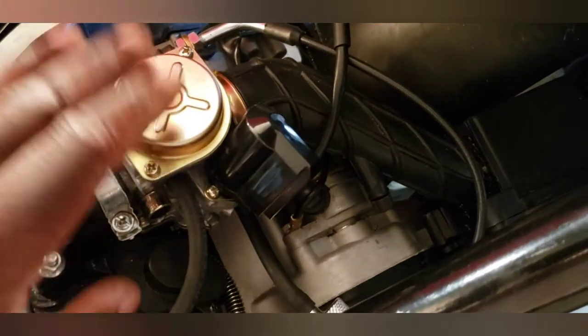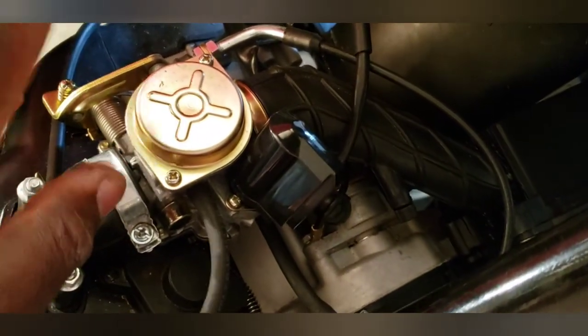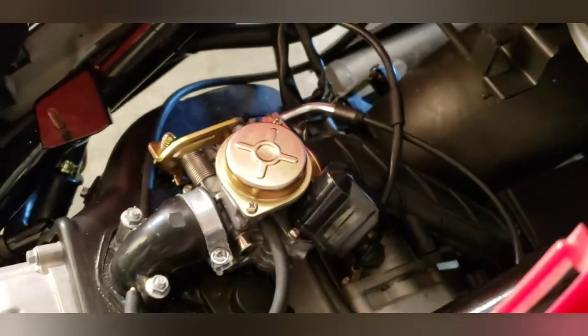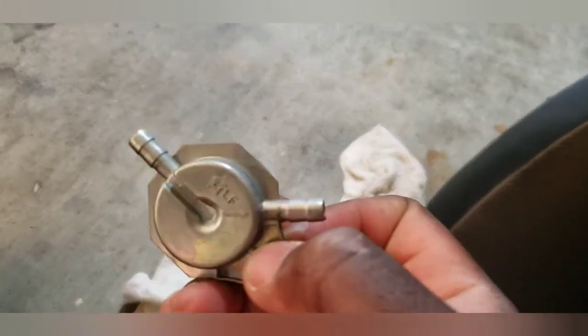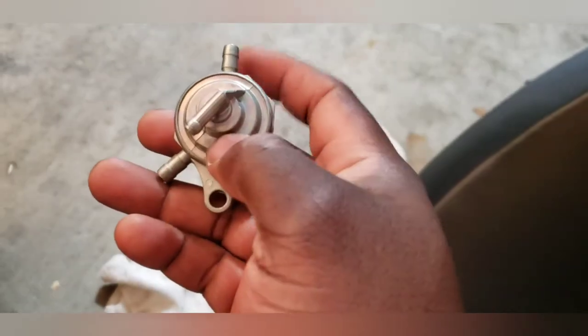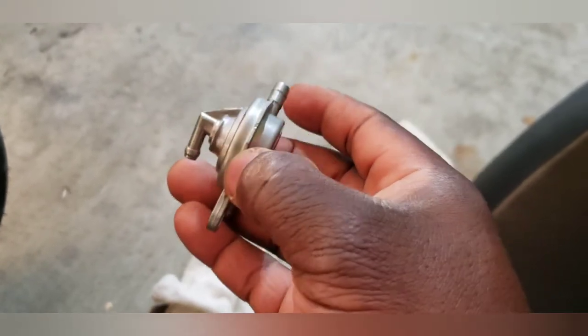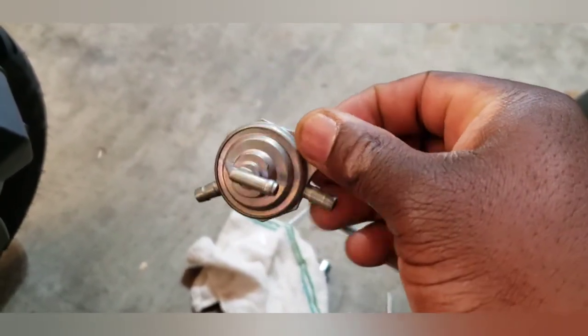Then we figured it's probably not getting fuel — probably clogged up internally. I drained the gas out to see if there were any contaminants — everything looked pretty good. My other thought was something around the carburetor, but one of the other things I thought of was following the fuel line — and then I found this. This is what is called a petcock. Basically it's a mechanical fuel regulator: fuel goes in here, comes out going into your filter, then into the carburetor. This is vacuum — the vacuum sucks on this, pulls the diaphragm, and allows fuel to travel through.